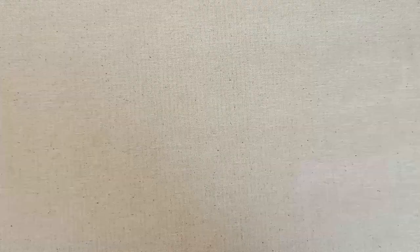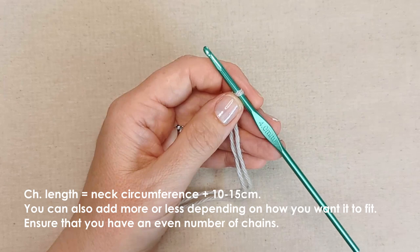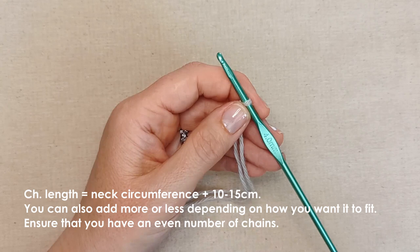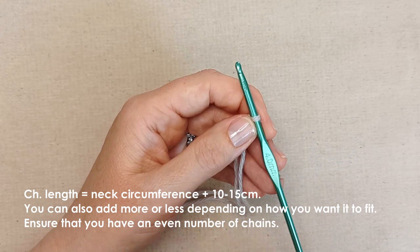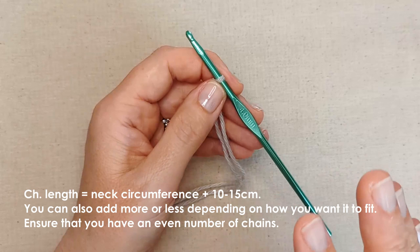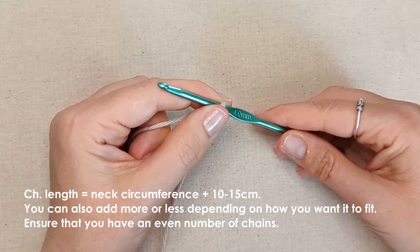To get started, slip knot onto your hook. You'll need to work out how long your foundation chain needs to be. For me, I'm taking the circumference of Melba's neck, which is around 24 centimeters — measured relatively snugly but not too tight. Then you'll add between 10 and 15 centimeters onto that measurement, depending on how you want the infinity scarf to fit.